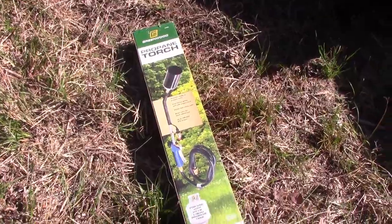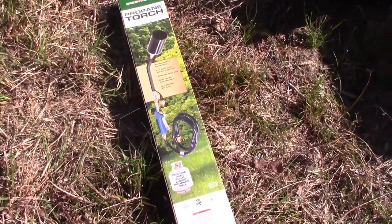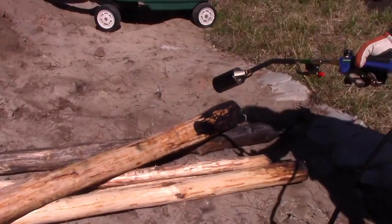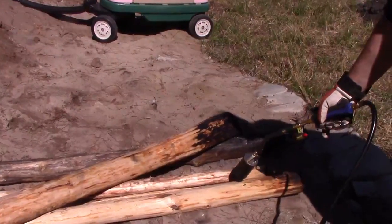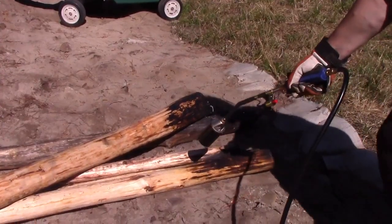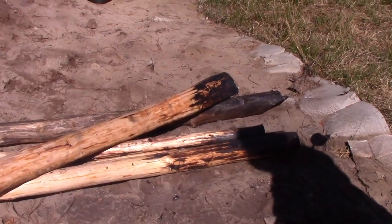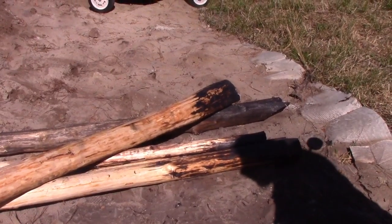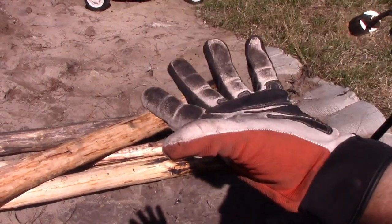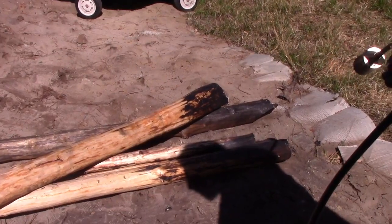This is the propane torch I'm using — it's pretty good, but because the wood's still kind of fresh, it's a slow burn. I'll put the affiliate link below. The torch has a little valve to turn the gas up and a handle. It goes fairly fast — all the ends are charred there. Depending on what you're doing, you can just char what's going in the ground and paint the rest. Remember to wear gloves because everything is sticky, and you get the creosote buildup everywhere. Try not to breathe in the smoke from the creosote.